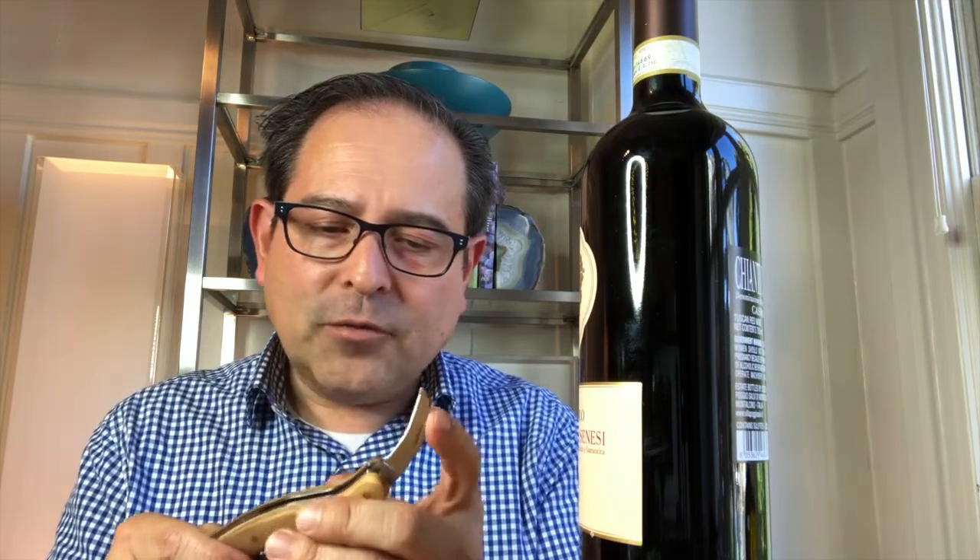The knife on this — the foil cutter — is super nice. I'm always really careful about these, but it's a nice one just to open up the foil on your wine bottle.